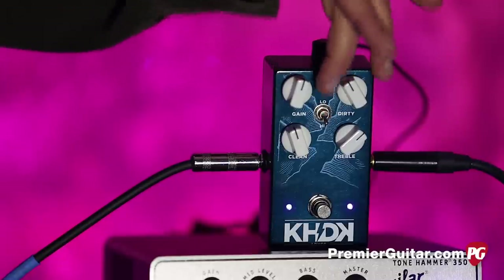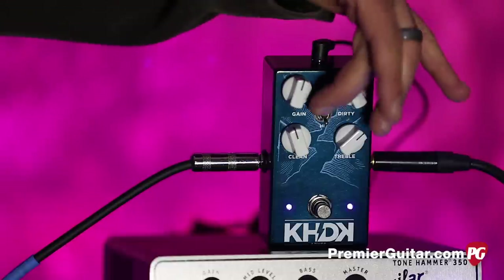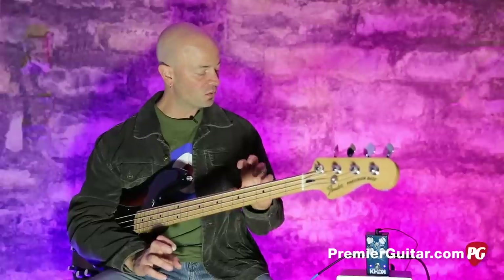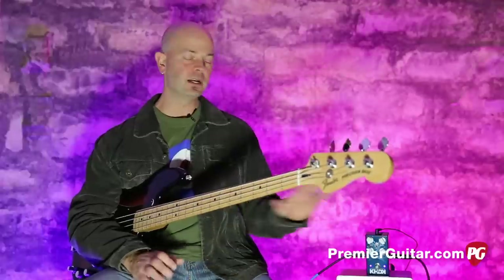We have a low/high switch which, as you can imagine, adds quite a bit. When you hit the high switch, it actually adds some compression and some more overdrive. So what you can do with this pedal is hit it hard, like I did.